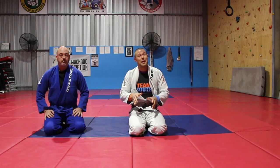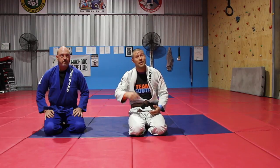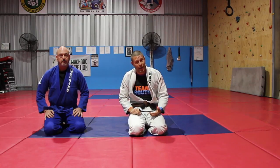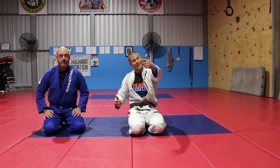However, they certainly work for me and my students. I'm going to show you two cool attacks that you can do if you're a flexible guy or gal — the Gogoplata and the Locoplata. Let's have a look.